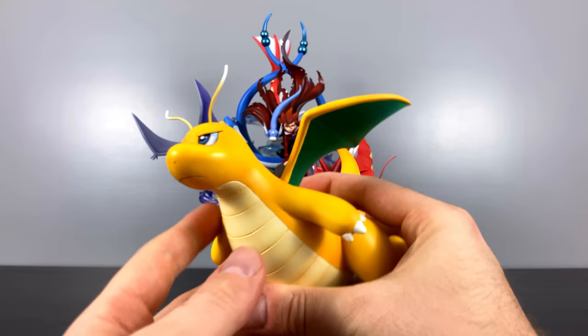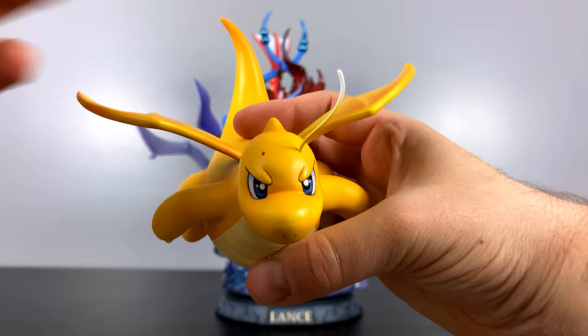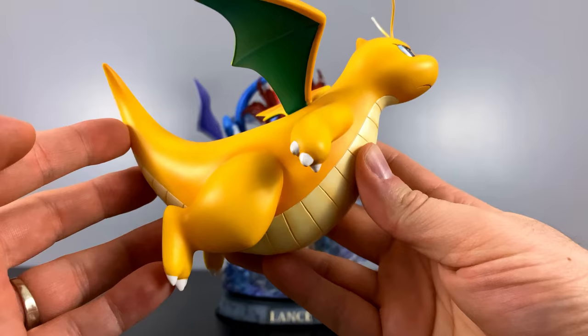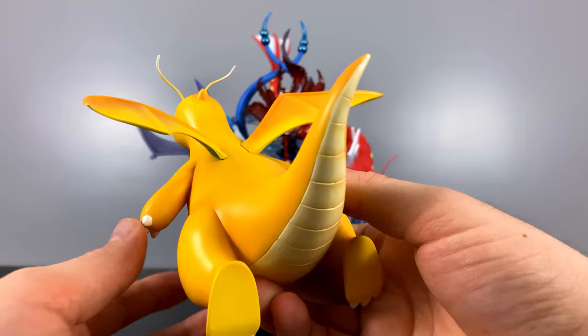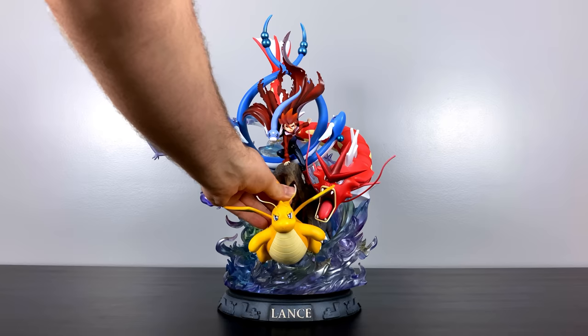My all-time personal favorite Pokemon is none other than Dragonite. They could not have done a better job sculpting this Pokemon. One of the things I've always enjoyed about Dragonite is he's a nice stocky and thick boy, but at the same time he's a brute — he is strong. The wings were sculpted on separately, just like Gyarados, which is great because those are very fragile pieces. Somewhere on the belly there's a magnet that helps him sit securely onto the base. They could not have done more justice for my favorite Pokemon — when you install him onto the statue, it's like he's the leader of the pack charging ahead.